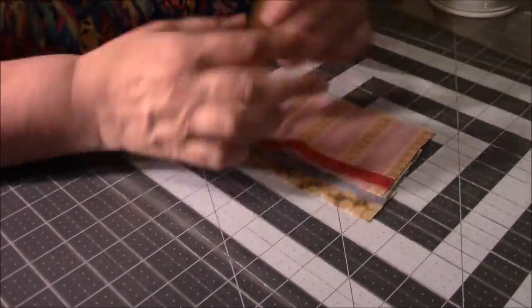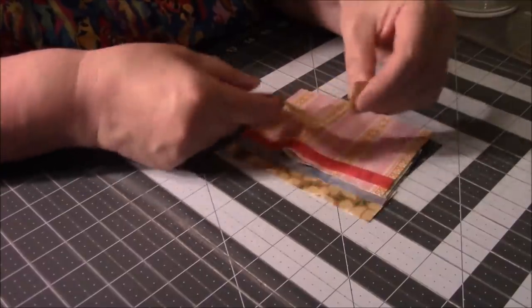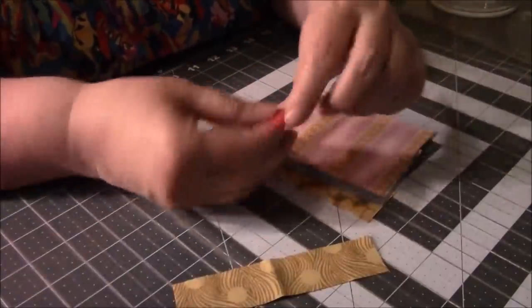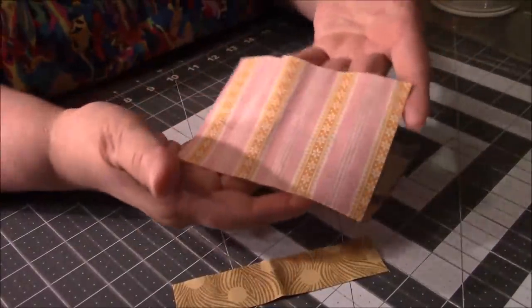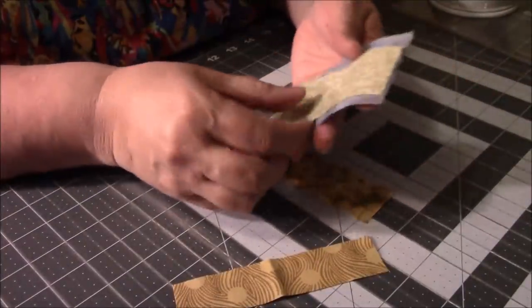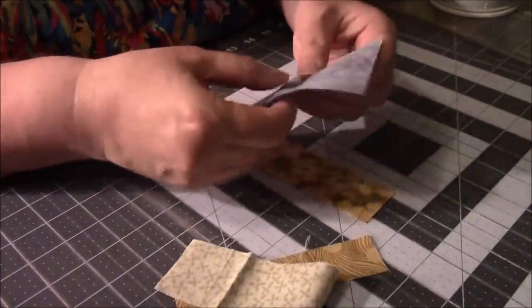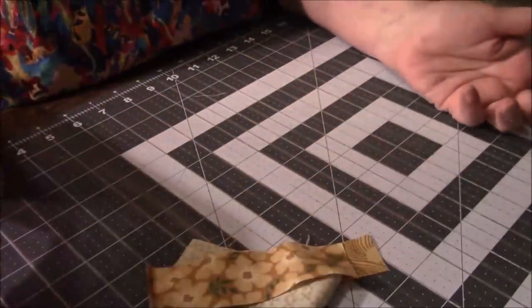My iron isn't hot because it turns off automatically, so I'm waiting. But I wanted to show you — now you look at your scraps. This crumb box, this trash — this is big enough that I can cut some squares, so that's going back into my scrap box. I can't even get a two-inch square out of that so that goes in the crumb pile. This goes into the scrap box to be used again, and this goes in the crumb pile.